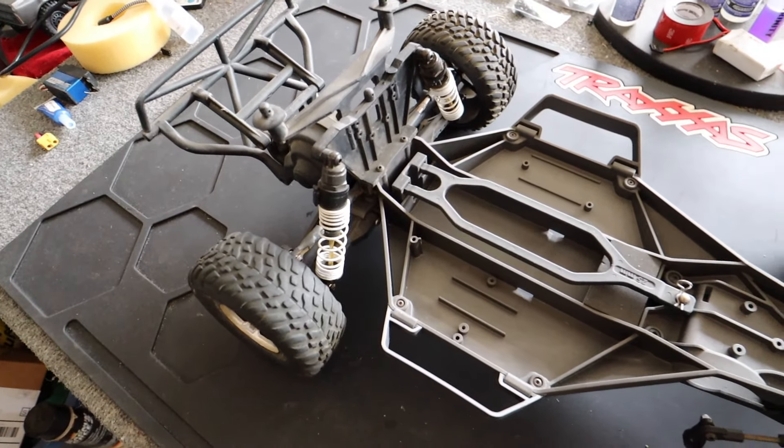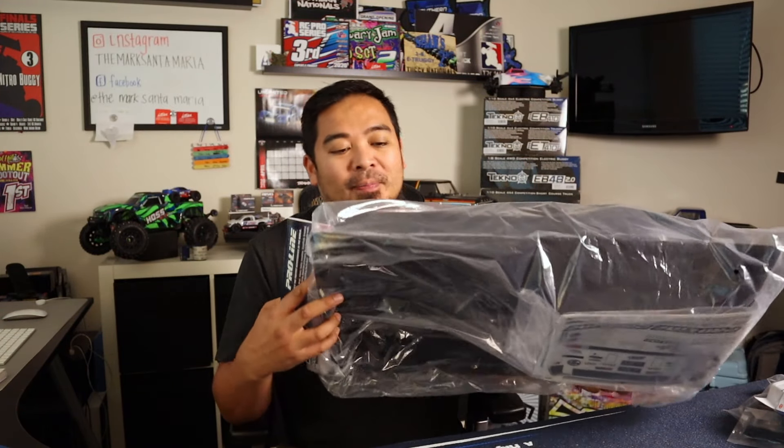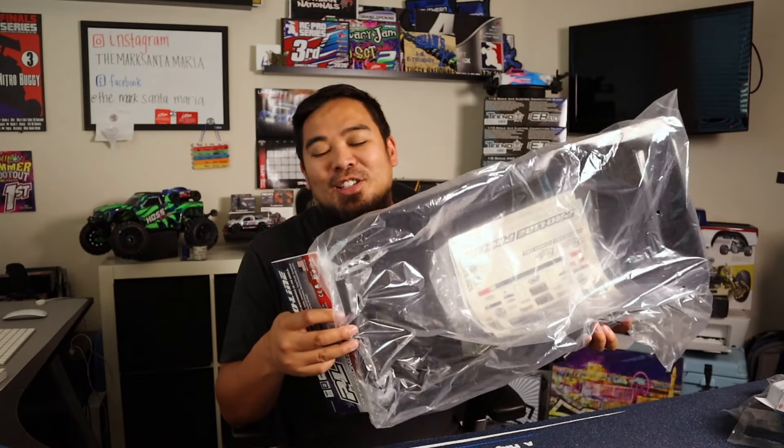Back in the office, let me show you the body I'm going to run. It's a beautiful 69 Chevy Nova — it looks just like Murder Nova from Street Outlaws on Discovery. It already came painted in a flat black which is really cool. All I need to do is cut it and put the stickers on. I do have another body with a really cool custom paint job in progress, but for now we're running the Nova body.